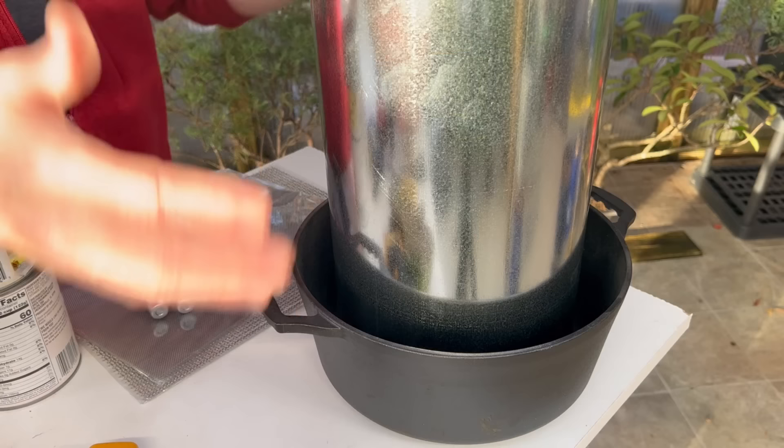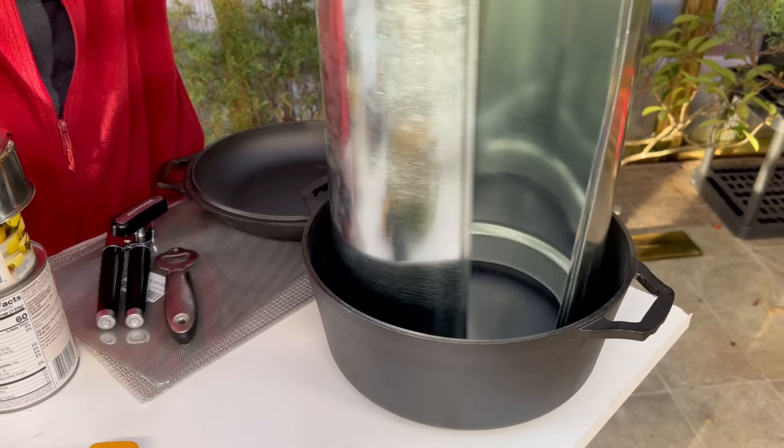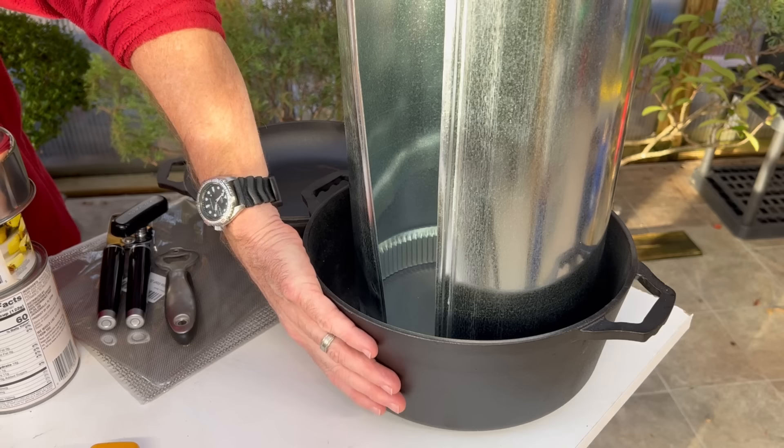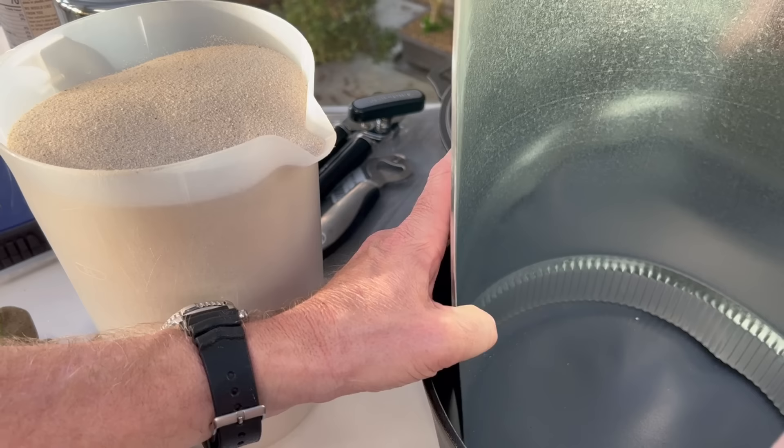The first step in putting this together is I'm going to remove the top, turn our dutch oven around, and what we want to do is fill this as high as possible with sand — that's going to act as a sand battery that will slowly radiate heat. We want to keep the reflector area as open as possible because it's going to act as a reflector and an infrared heater.